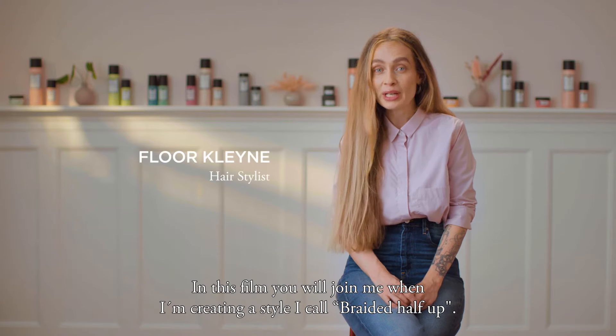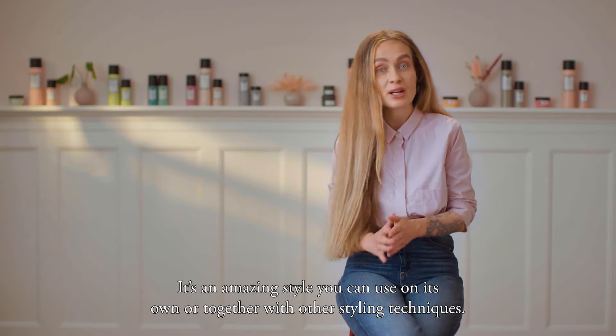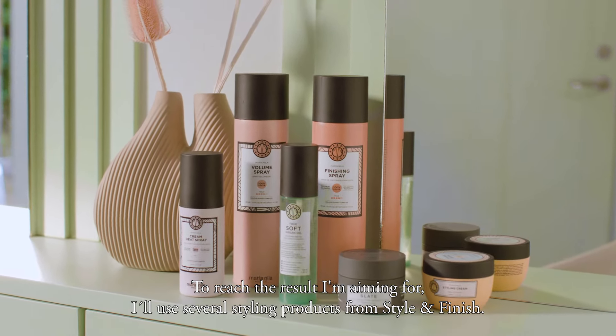In this film, you will join me when I'm creating a style I called Braided Half Up. It's an amazing style you can use on its own or together with other styling techniques. To reach the result I'm aiming for, I use several styling products from Style & Finish.